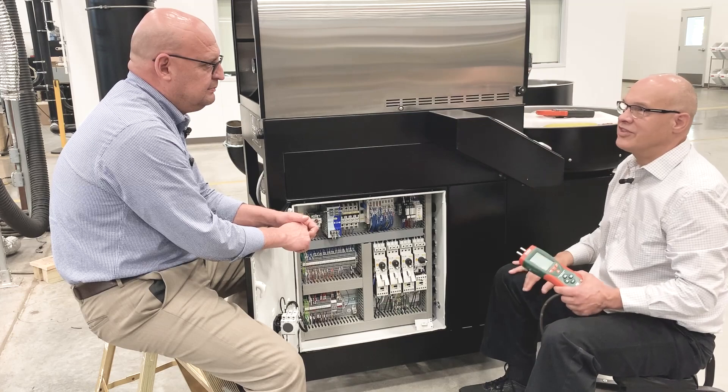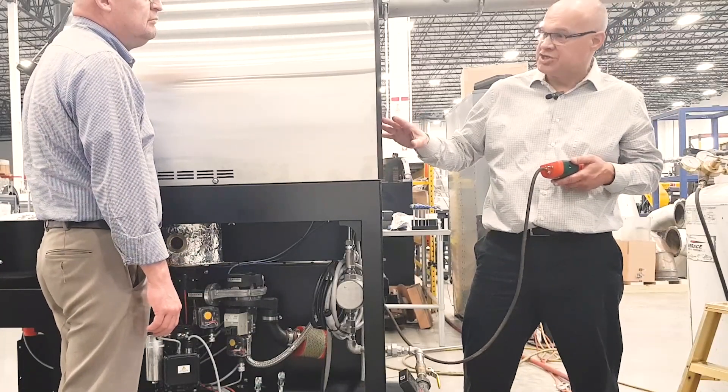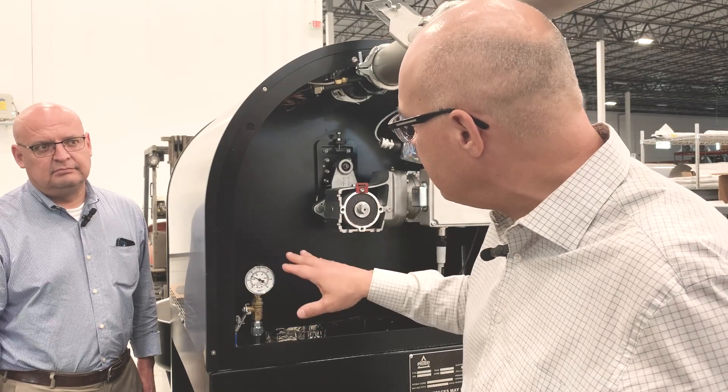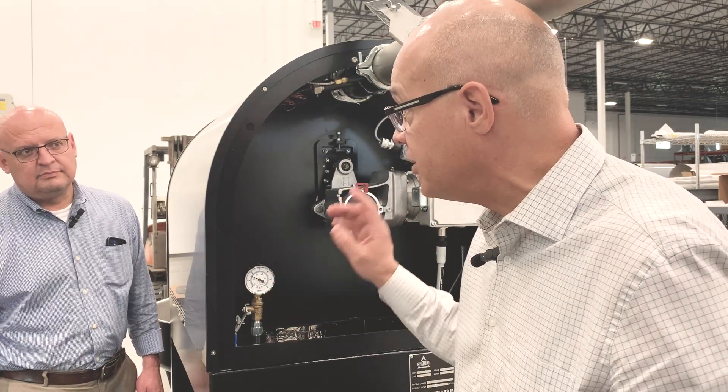Let's check the gas pressure first. We have a gauge on the back of the machine that gives you a relatively accurate measurement, so you can just go back there and look at it. Right now we're reading about 16 — that's where it's showing on the gauge.